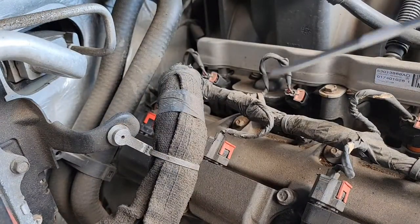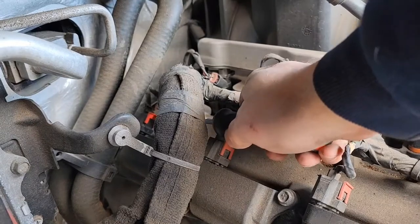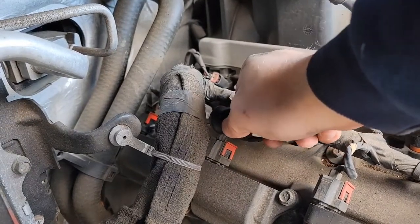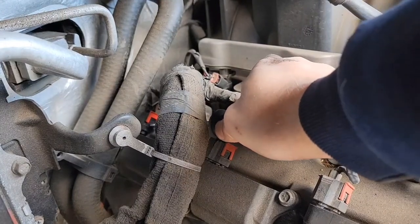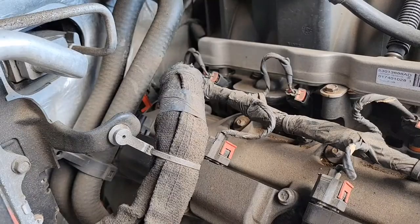Let me show you this little trick I just discovered to get this out. So popping the red clip up is fine, that's easy. Go right here to the bottom of the black plug, push in, and then push up - and look how easy that just popped off instead of fighting with it.